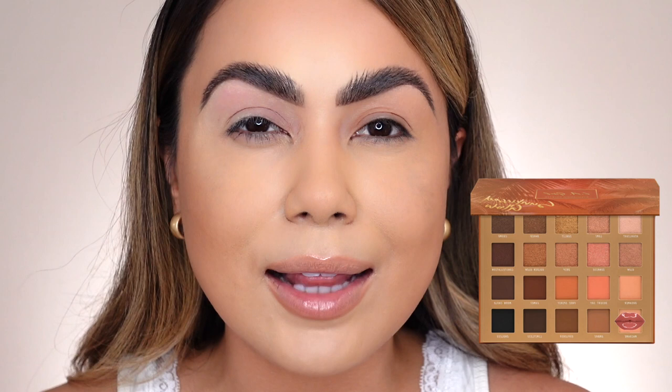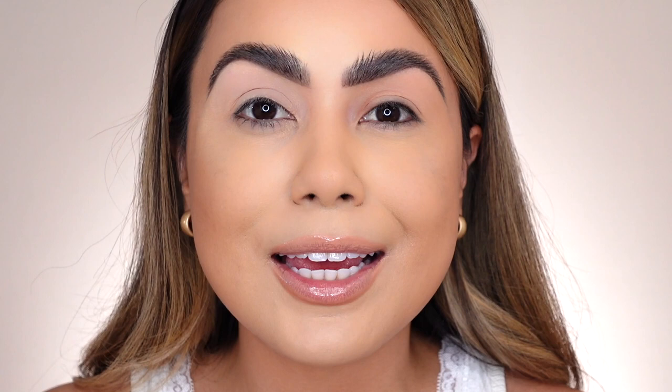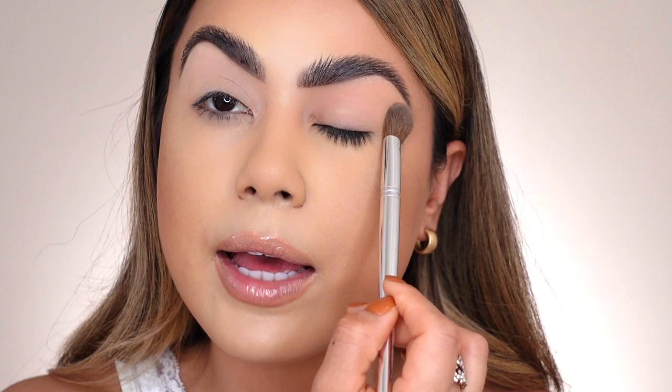I'm going to use the LA Girl Sunkist Glow palette that recently launched. I'm picking up a little bit of the McCrane shade and applying it all around the lid. I've finished applying McCrane on the right lid and it applied so nicely and evenly — it's not looking patchy like I thought it would. Now applying McCrane on the left lid with the same brush. The right eye is definitely looking way more pigmented and vibrant than the left side.